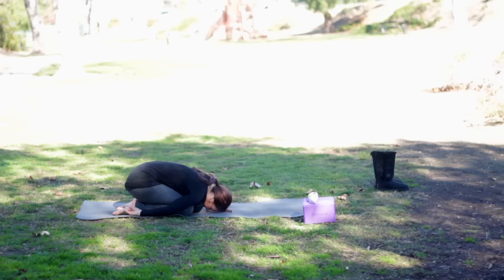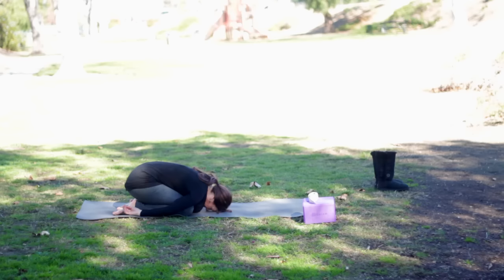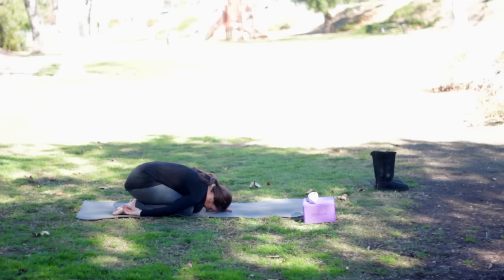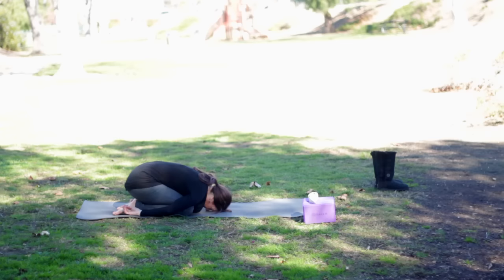Now bring your arms next to your sides and just start to take some longer breaths. We always want to come back to our breath. So as you're breathing here, just imagine how the breath is expanding in the body and then how the body contracts with the exhale. And set an intention for your practice if you wish.